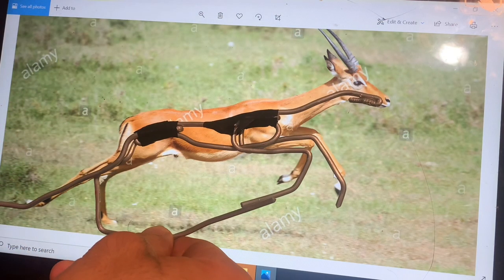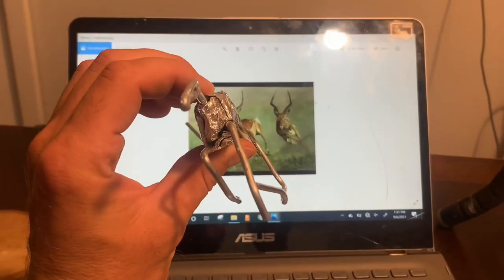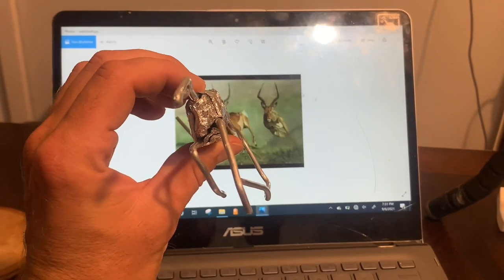Good day everyone. It's been a while since I've sculpted anything, so let's sculpt a running impala.